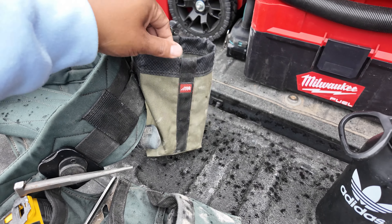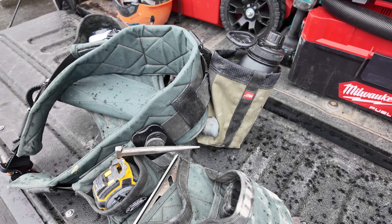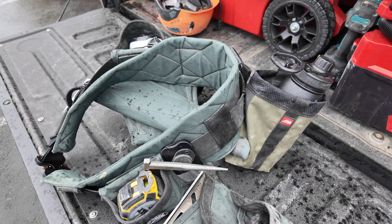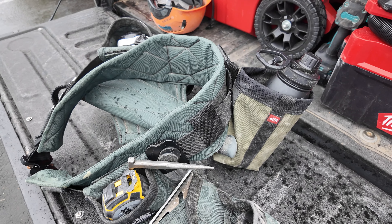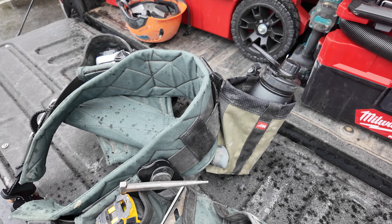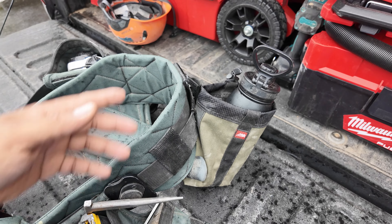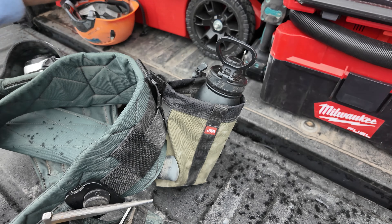Another great thing about this bag is it's the perfect size to fit a water bottle. During the summertime it gets really hot, you want water on you but you don't want to have to hold it the whole time. You don't want to set it down and lose track of where you left it — someone might steal it. I've lost hundreds of water bottles just setting them down somewhere, and then end of the day I don't know where it was. It's just nice to have everything on you so you don't lose track of it, and it's more convenient too.